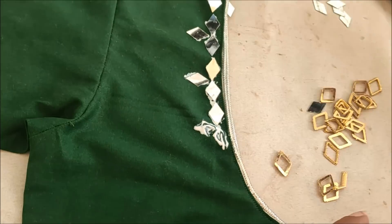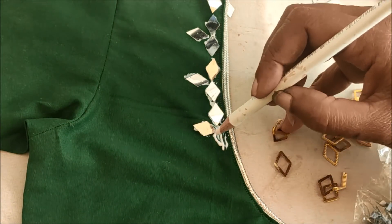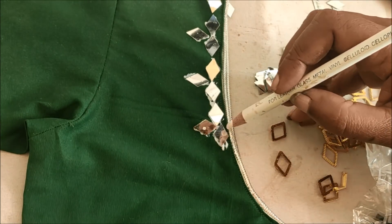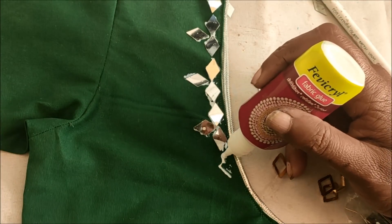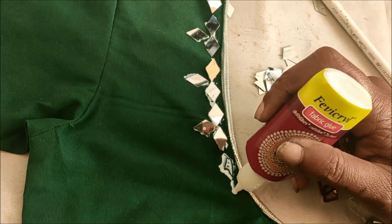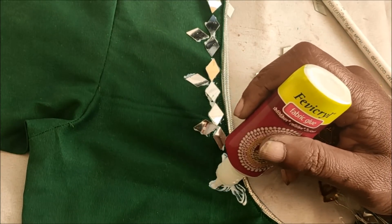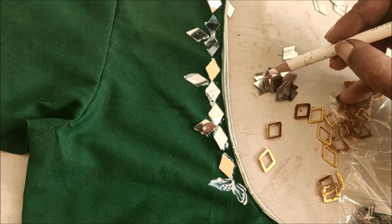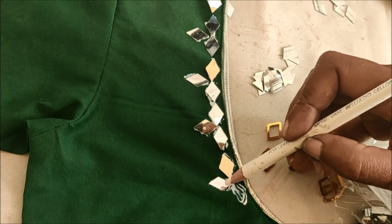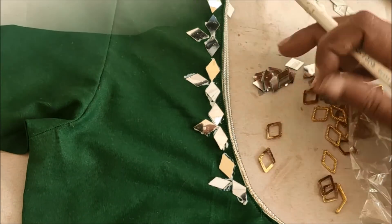All these materials which are used for this designing are easily available in fancy stores and tailoring material shops. Links are also provided in the description box if you want to check. For this type of designing, we don't have to stitch — it's just sticking and designing.